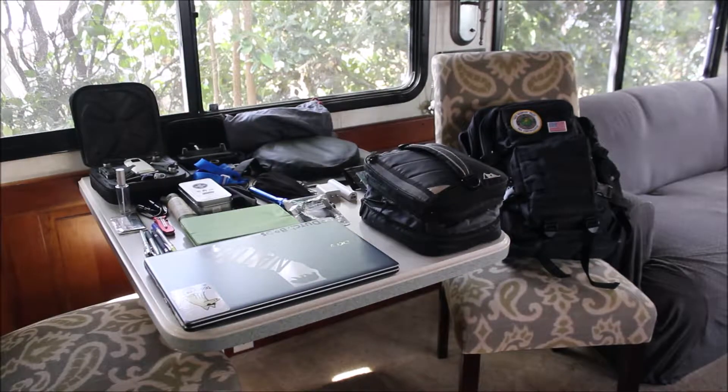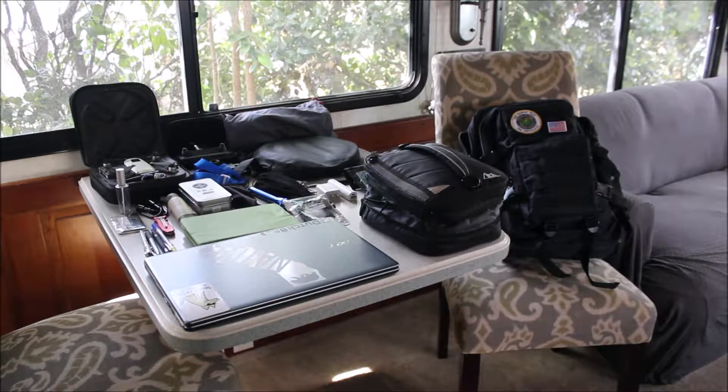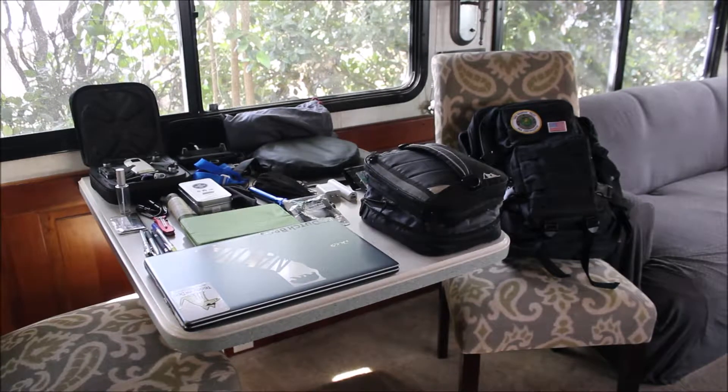In my case, I always carry my DJI Spark with me, and this is the assortment of gear that I take with me to and from work every day. I work at the office most of the time, but sometimes I'm out in the field with various drone equipment for my employer. So let's take a look at how I put all this gear into this backpack.